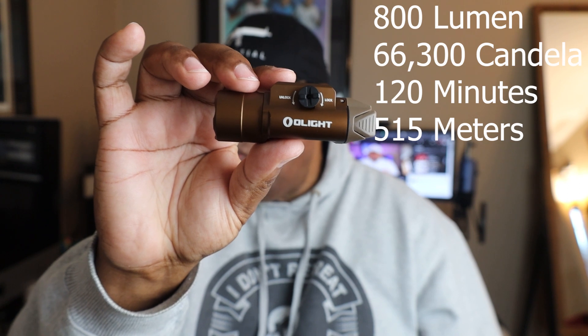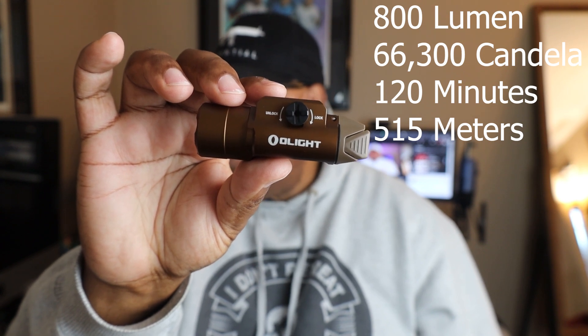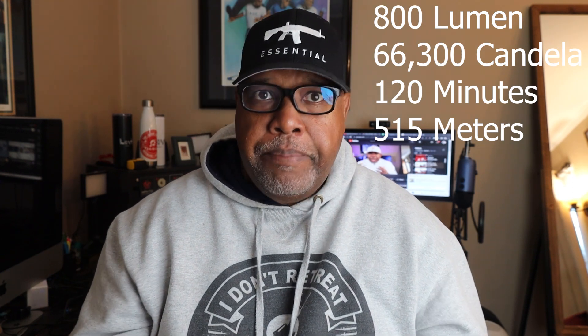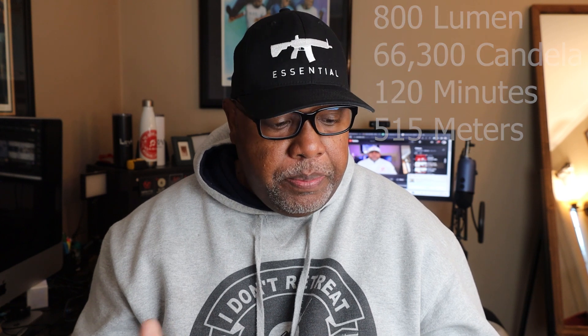In terms of specs, we're talking 800 lumens, 66,300 candela, a max run time of 120 minutes, and 515 minutes of throw. Spec to spec, it is arguably better than the X300 Turbo. The main difference is the PL Turbo will maintain full power for around four minutes and then gradually wind down to control heat, whereas the SureFire X300 won't last as long but will run at full power for its entire runtime.